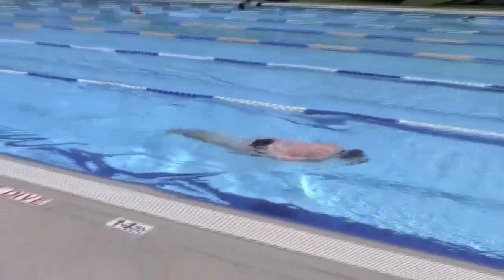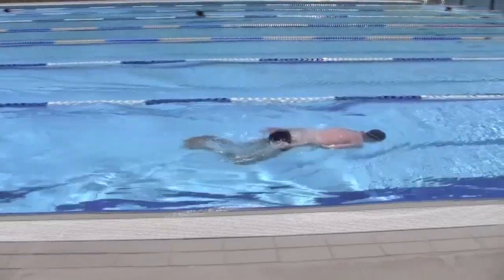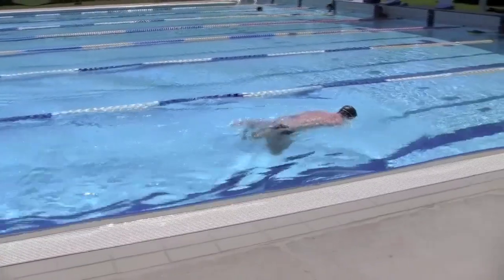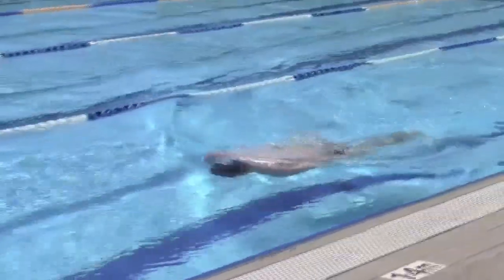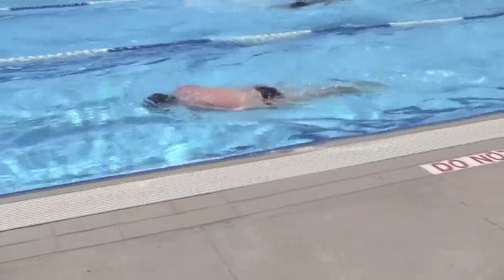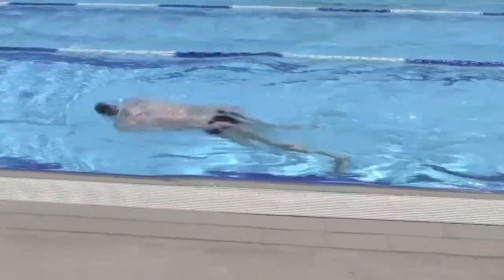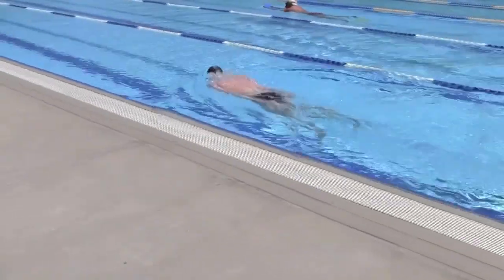We do this drill for two primary reasons. By touching our feet with our hands, we make sure our feet come all the way up to our bum so we don't miss out on any kick. The other reason is that hand to heel kick helps us balance our body so our legs don't sink after each kick — it forces us to push down with our upper body to bring our legs close to the surface. It's important to take the kick slowly and let your legs raise after each kick.